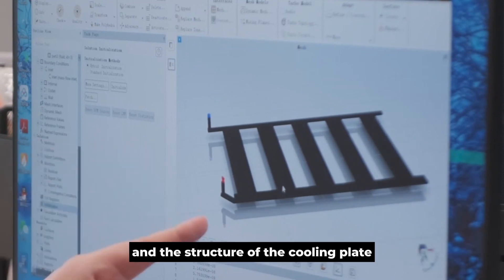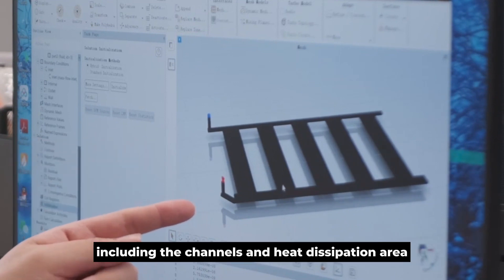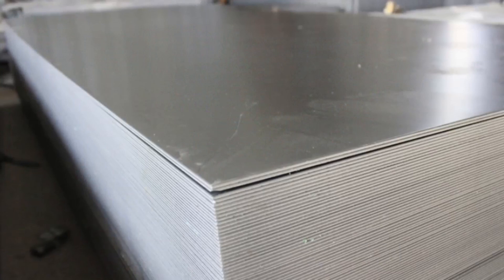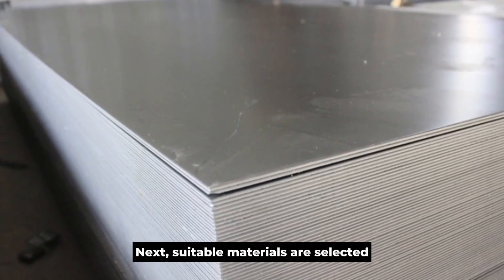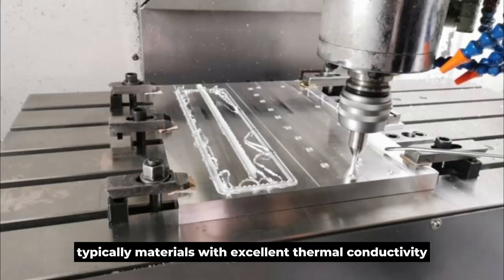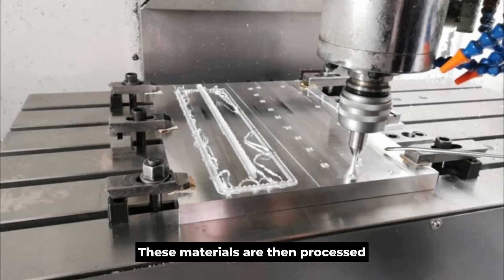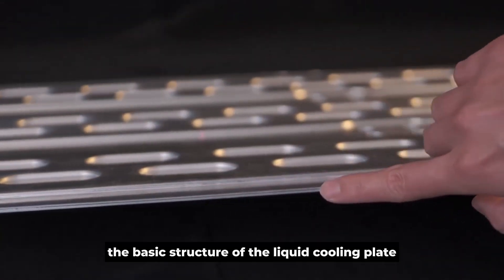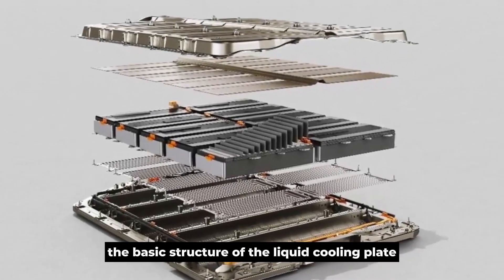And the structure of the cooling plate, including the channels and heat dissipation area, is defined to ensure optimal heat dissipation. Next, suitable materials are selected, typically materials with excellent thermal conductivity. These materials are then processed, and internal channels are machined to create the basic structure of the liquid cooling plate.